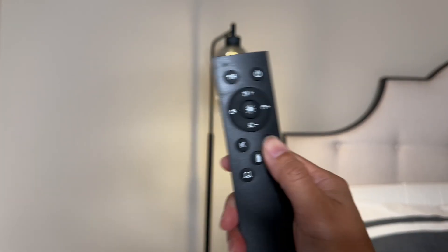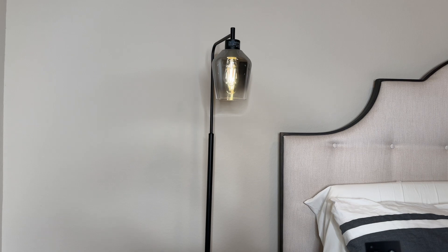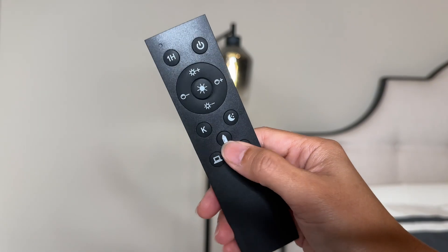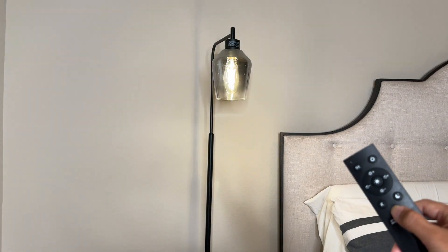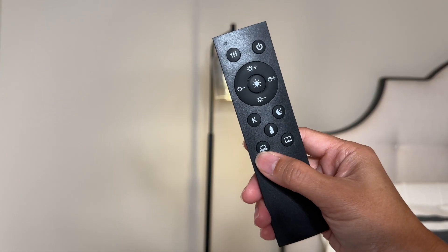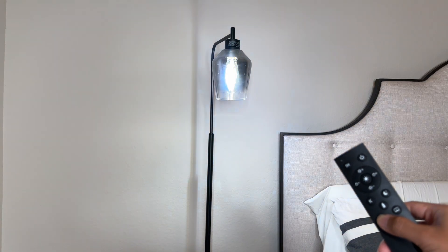We have a sleep light, which is the dimmest setting. If you have a baby, there's also a baby light which is perfect for diaper changes in the middle of the night. The laptop button is the work light and the book button is the reading light.